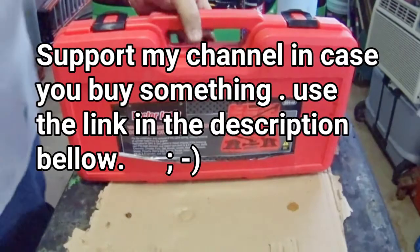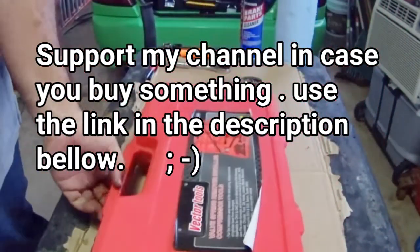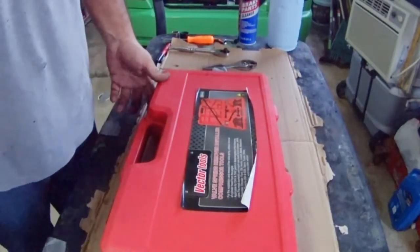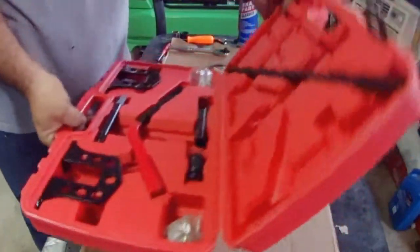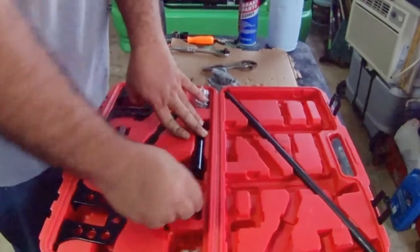Welcome back and thanks for tuning in. In this episode I'm going to show you how to use this tool, a quick unbox, and a few other tricks, so stay tuned.